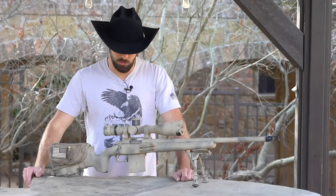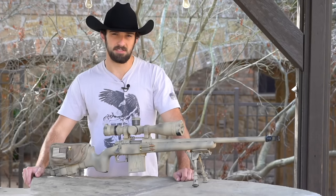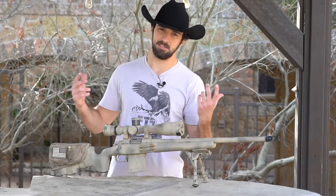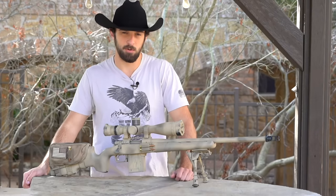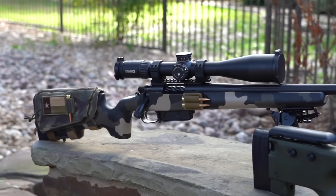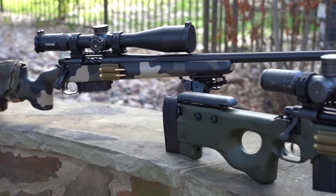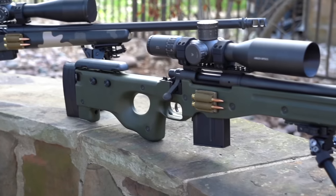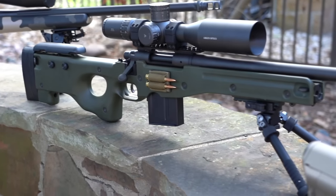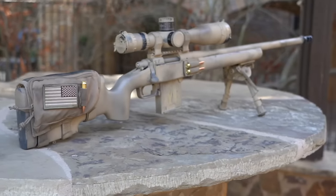So you decided you wanted to get into long-range shooting — good on you, I think that's a great decision. Something about a bunch of small little things coming together to have a delayed impact, and hearing a ding a couple seconds after the shot, it's kind of cool. The goal of this video is for viewers with zero knowledge to be able to make effective hits — not just hits, but effective first, second, or third round hits at extended ranges.